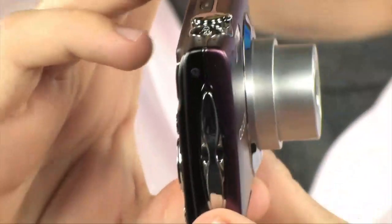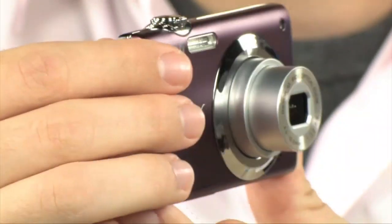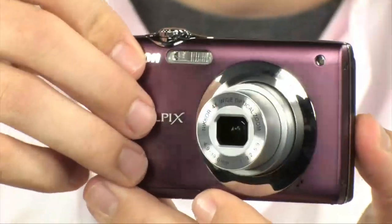The first way it stabilizes your image: let's say you're shooting inside and the sensor is right here. There is an electronic VR stabilization — basically the camera knows that it's shaking, and it's going to automatically shift the image inside the viewfinder and on the sensor so that it does not shake.